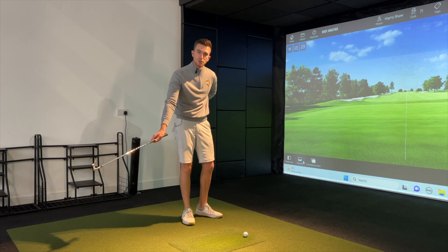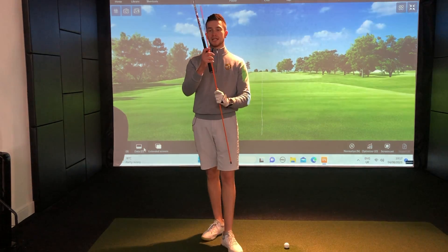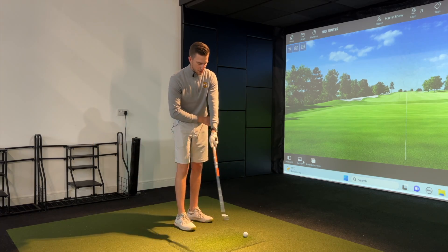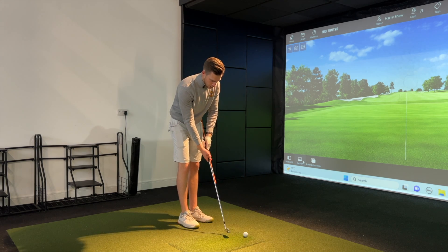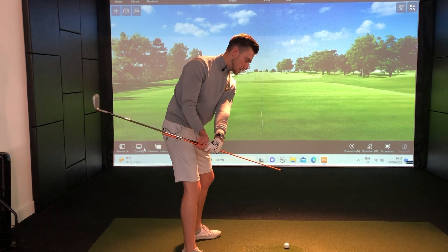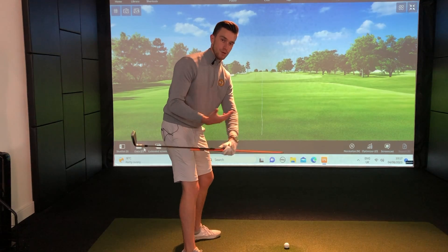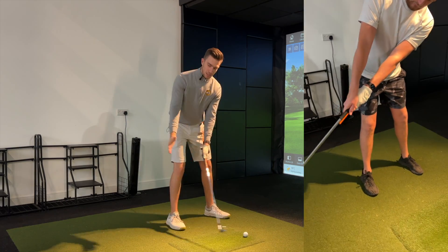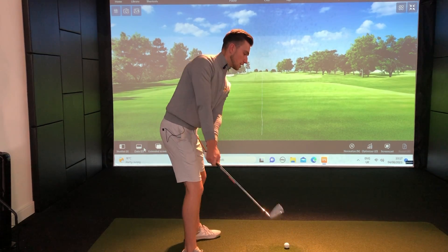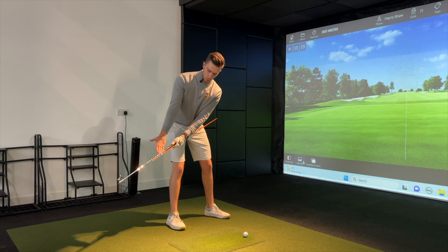To help you get into the correct position more naturally, rather than forcing it, use an alignment stick. Place it on the lead side of the grip with the majority of the stick hanging away from you, and keep this part of the alignment stick touching the left side of your body. If you over-rotate the wrist and swing too far on the inside, the alignment stick goes away from the body — that's the disconnected motion. We want a connected takeaway, keeping the stick touching the lead side of the body all the way up until just before the shaft is parallel to the ground.